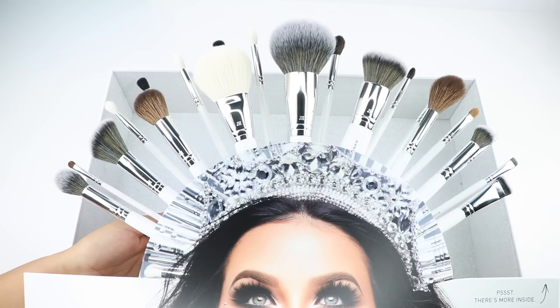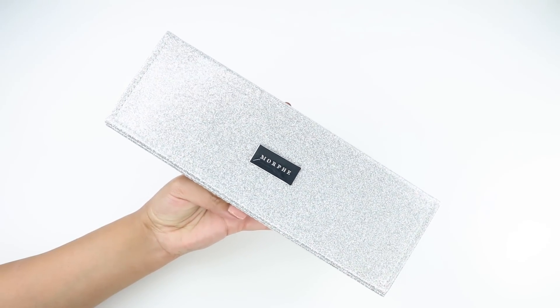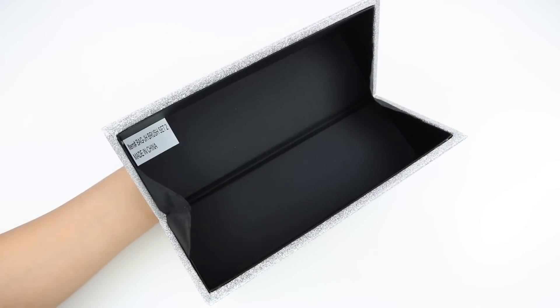The brushes have a white handle with metallic silver writing and a silver ferrule. These brushes are both synthetic and natural bristles. This set retails for $165.